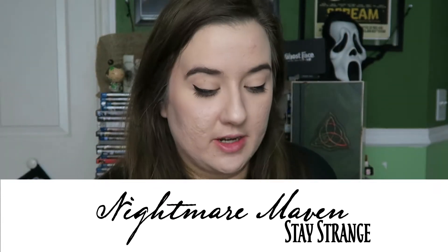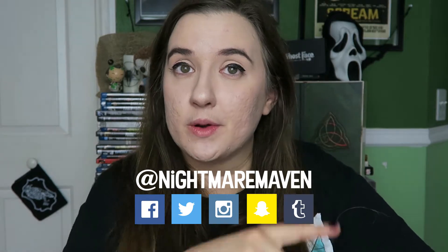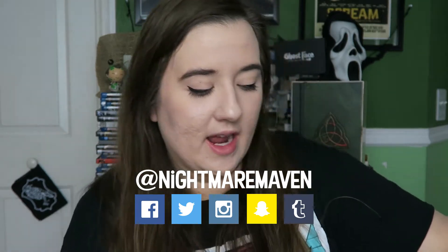Oh shit, I didn't open the box before I started filming — I normally open the box before I start. So while I'm opening the box, I think this box is alien themed. I think. I can't remember if it's this box or next month's box — I guess I'll find out when I open it.